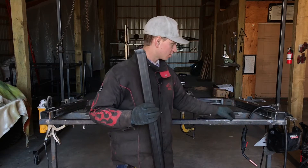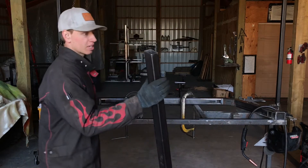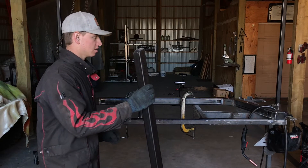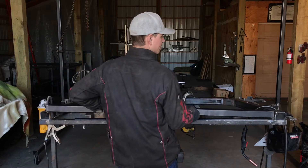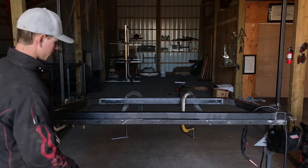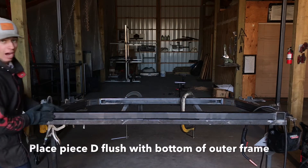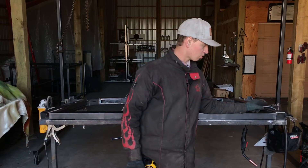Just put that flat bar down on the edge of your work table so that the bottom cross piece can sit on it when we weld it on, because we want it to be 3/16 above the surface of the table. Then go ahead and place the crossbar on top of your 3/16 flat bar so there's a 3/16 gap between the table and your square tube, and get it flush with the bottom of each of the sides.